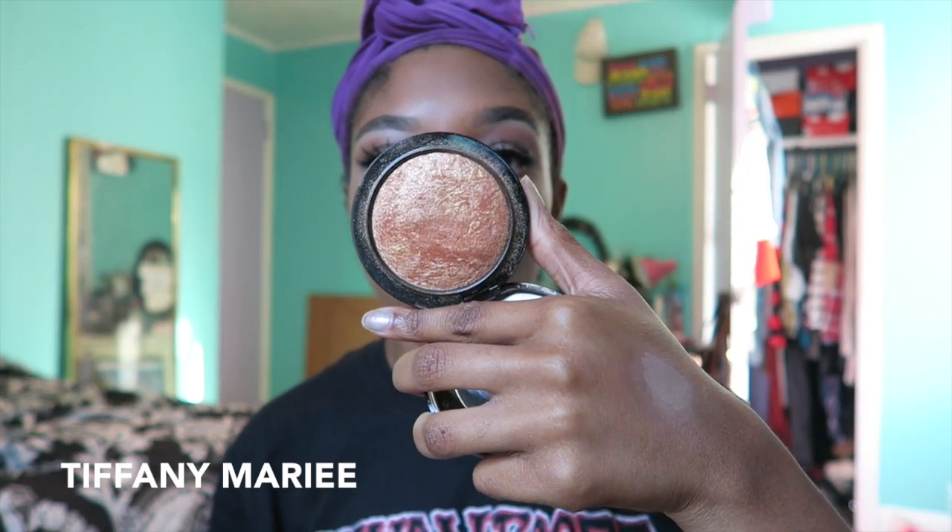Before I go into highlight, I'm just going to set my face one more time using the primer water. Not only does that make your highlight pop a little bit more, but it pretty much just sets everything and makes it look more loose and natural on your face. To highlight, first I'm going to go in with MAC's Gold Deposit.